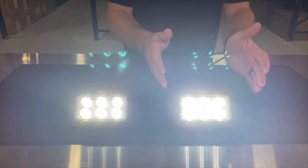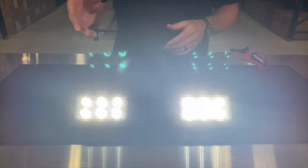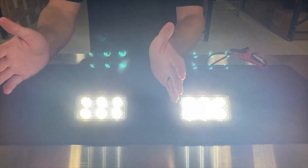Let's go ahead and turn these units on and go over the optics. Here is our floodlight model with all floodlight optics, giving you that wide spread coming off of your flush mount. And here is our spotlight model giving you that more focused beam coming off of your flush mount.